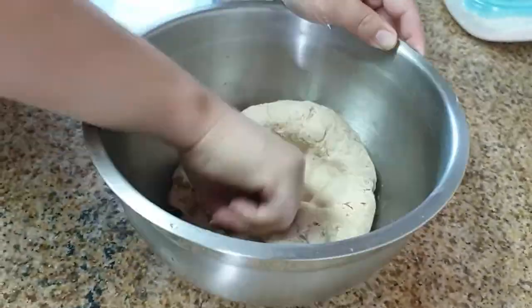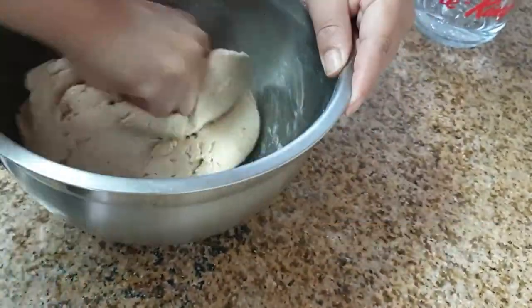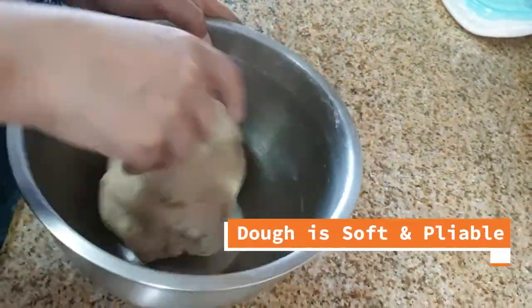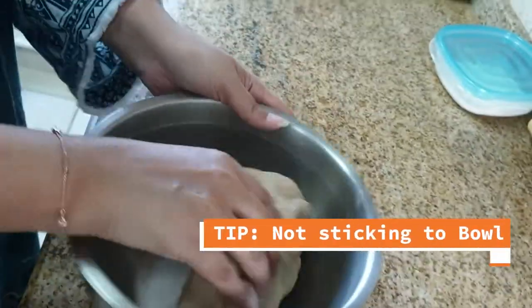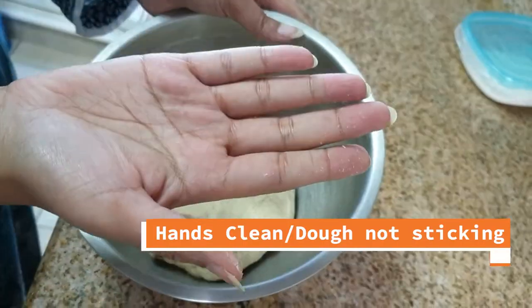We knead the dough with the knuckles of our fingers and then fold and knead again. We kneaded the dough for about three to four minutes and as you can see the dough is soft and pliable, it's not sticking to the bowl, our hands are not sticky and our fingers leave impressions.